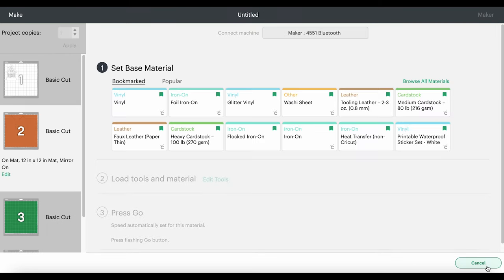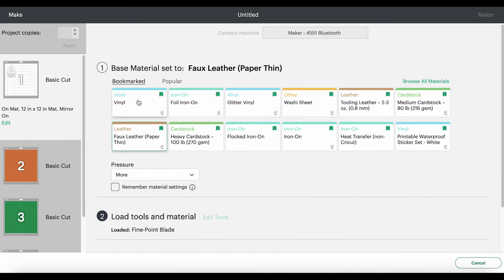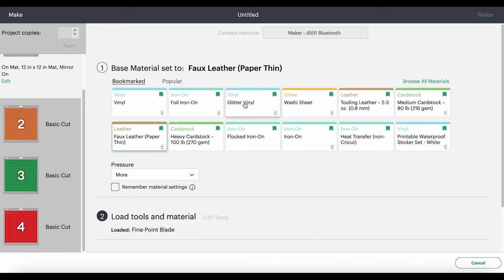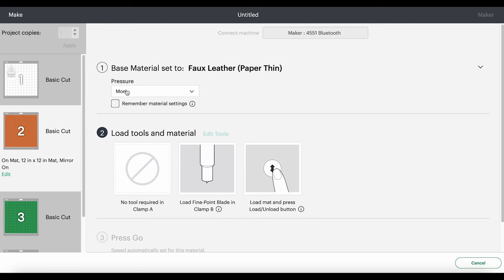Let's click Continue. The faux leather setting I'll be using is the faux leather paper thin setting. If you don't have it bookmarked as a favorite, you can click on Browse All Materials and search for it. If you're using the Explore Air 2, you'll need to turn your dial to custom before you can search for this setting. Always choose More Pressure — that's going to help you get a good cut. We're using the regular fine point blade; you don't need a special blade to cut faux leather. The white vinyl mat uses the vinyl setting with default pressure, the green mat is regular heat transfer vinyl with default pressure, and for the red glitter mat I'll use the glitter vinyl setting with default pressure and repeat the cut one time.